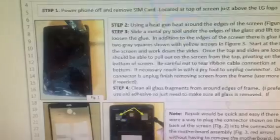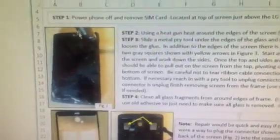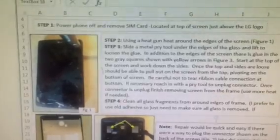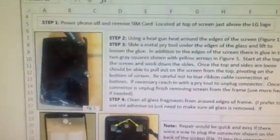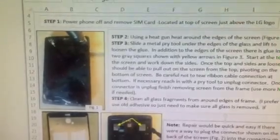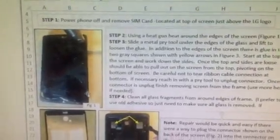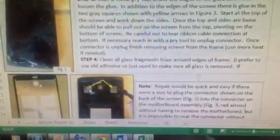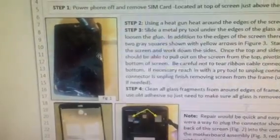The first thing you do is remove your SIM card located at the top. From there you're able to use the heat gun, heat it across the top and down the sides, and then slip the flat bladed pry tool underneath the glass and just loosen it all the way across the top and down the sides. There is some adhesive on the back of the motherboard in this location here where you also have to loosen it.